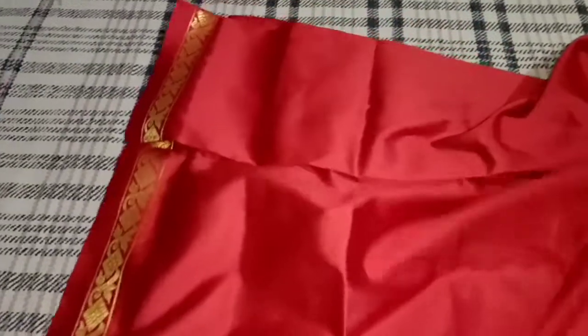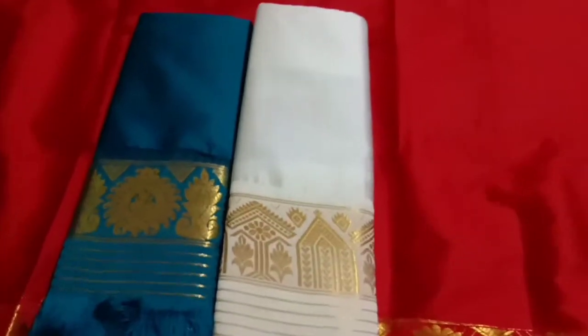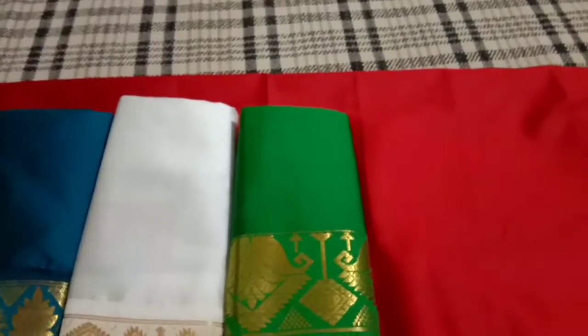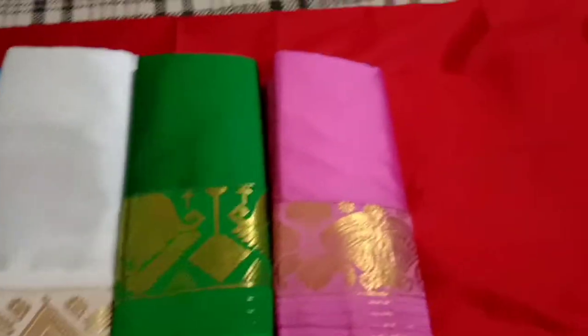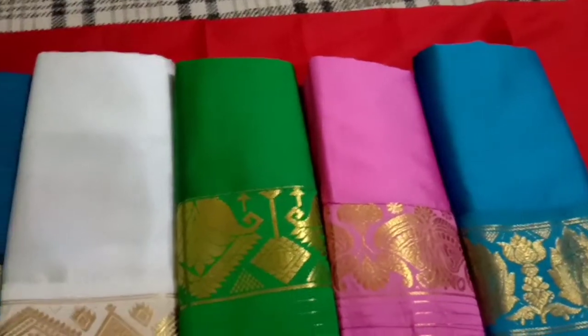The color is a dark red. This is blue. This is light blue and dark blue.